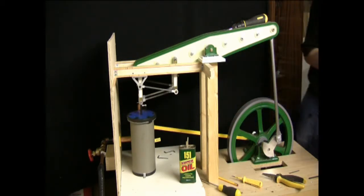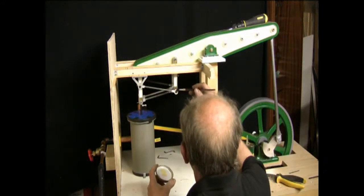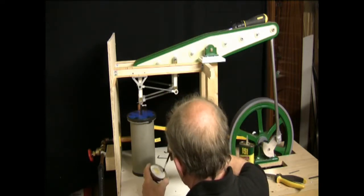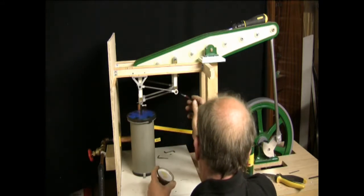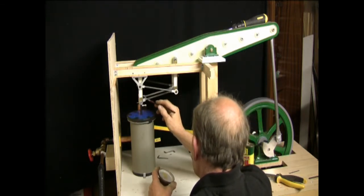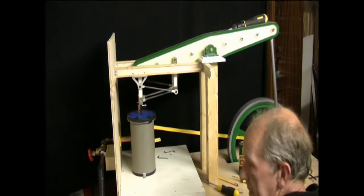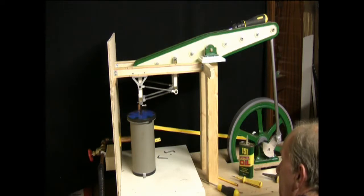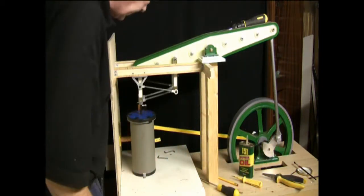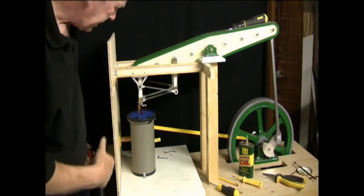There we go, that's not too bad. And to be finally at the stage of actually trying it — absolutely awesome. That'll do, let's see whether we can get anything out of her. I'm just starting to open the valve up.